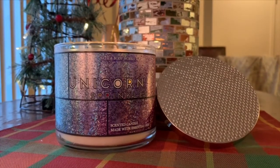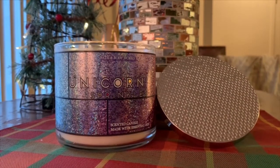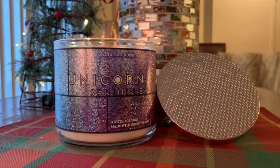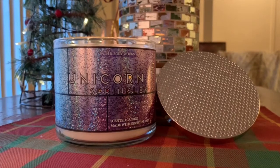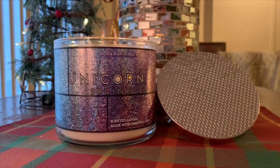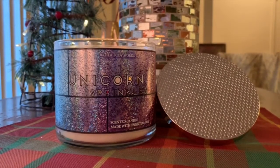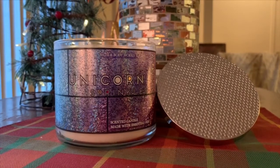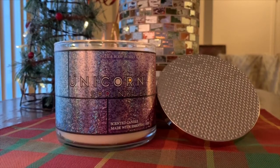I find a lot of times with Bath & Body Works candles, some of the scents — whereas, say, with a Yankee Candle, they tend to be more authentic — some of the Bath & Body Works fragrances can err on the side of overly artificial. There are some scents, like Winter Candy Apple, that are just completely fake, fruity, and candied-smelling that can be pulled off. But with this one, that fake sugary lemon is not prominent — you can tell there's lemon in it, but it's just a fake, sugary fragrance. To me, it smells a little cheap, like a candle you might buy at the dollar store.